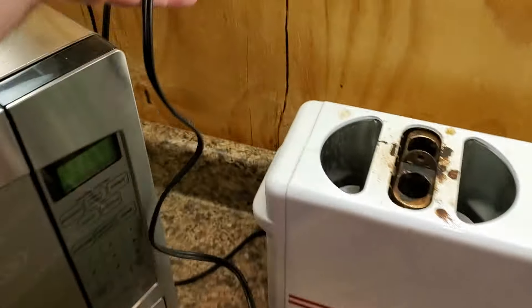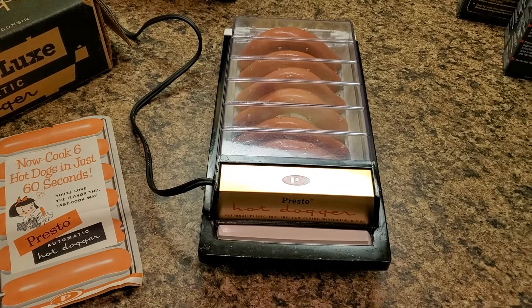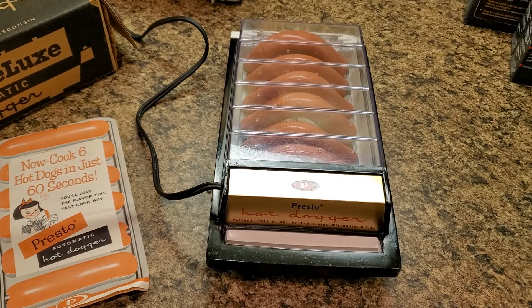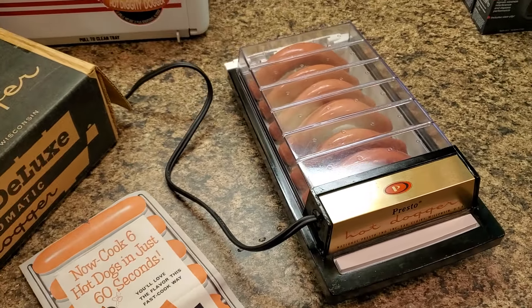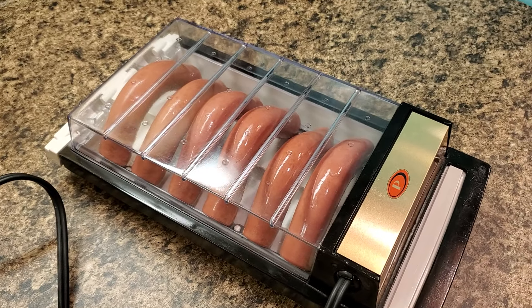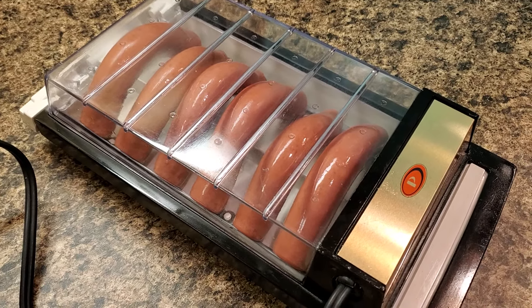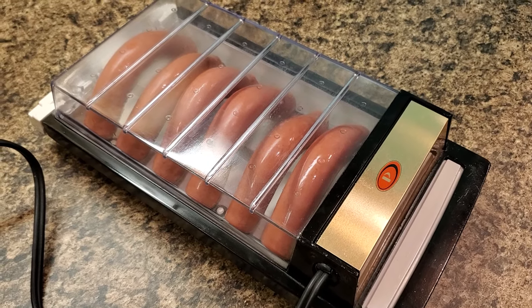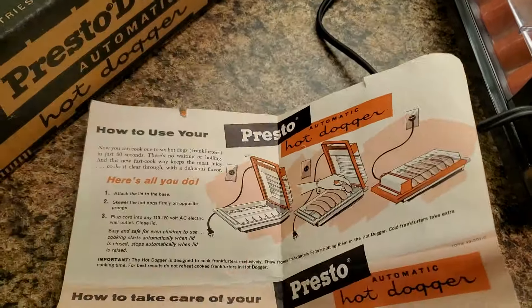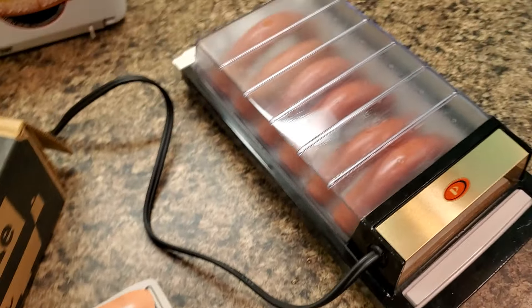So here we go. Supposedly it is on. I hear some sizzling. While that's doing that, there are the instructions. Getting steamy in there.